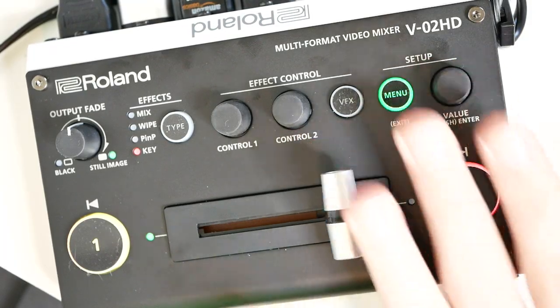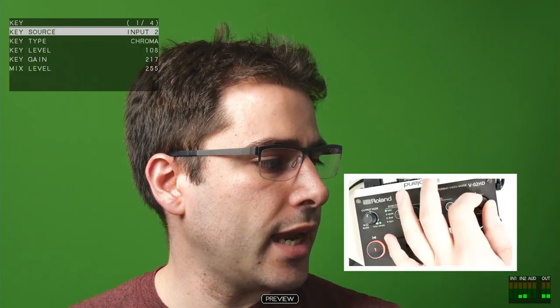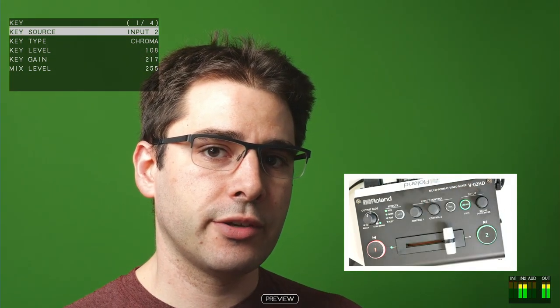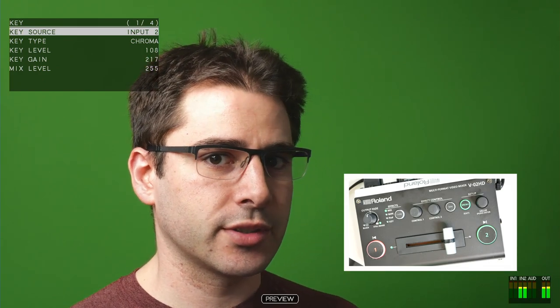So first, you're going to want to go into the menu. That's going to open up this little dialog here. Then you're going to want to scroll down to key. And here is where you start getting into the options of how to configure the key. Whatever you have in this key source setting is the thing that you're trying to remove the green from. What it gets applied to is set separately, which is confusing at first.